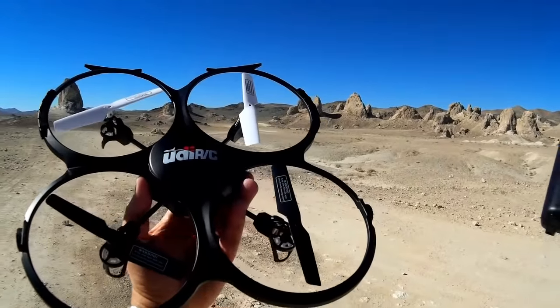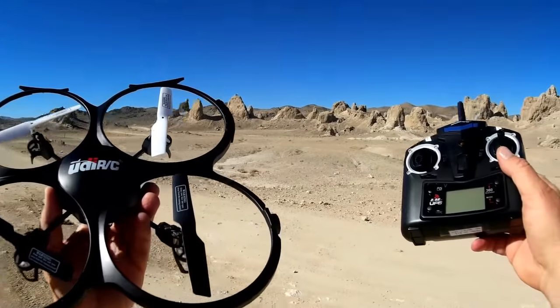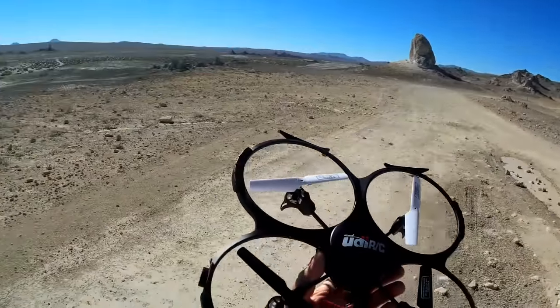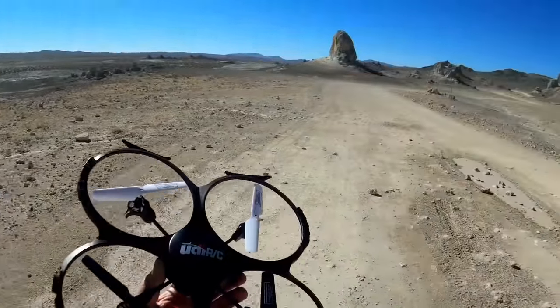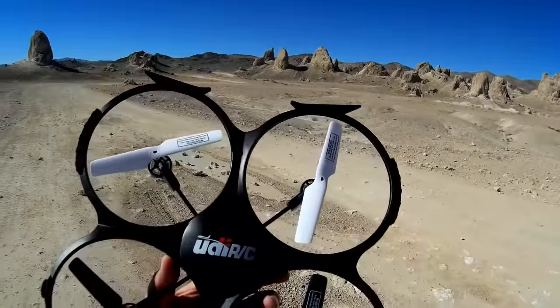The range on this isn't predicted to be very far — I believe it was just 40 meters. We're going to try that out here today. I've got plenty of room to fly it out and see what happens if I lose transmission on it.